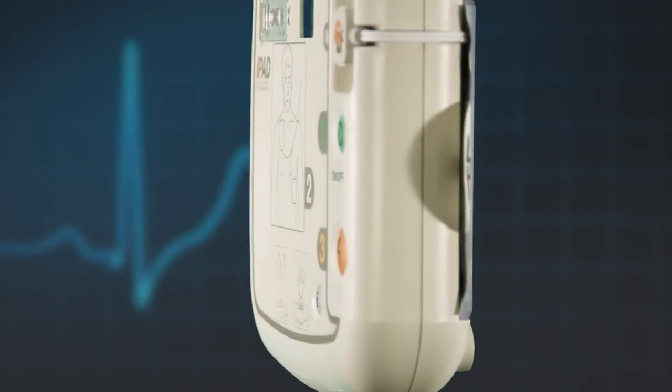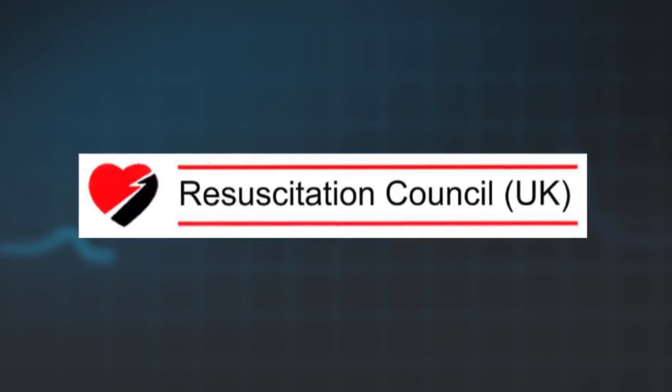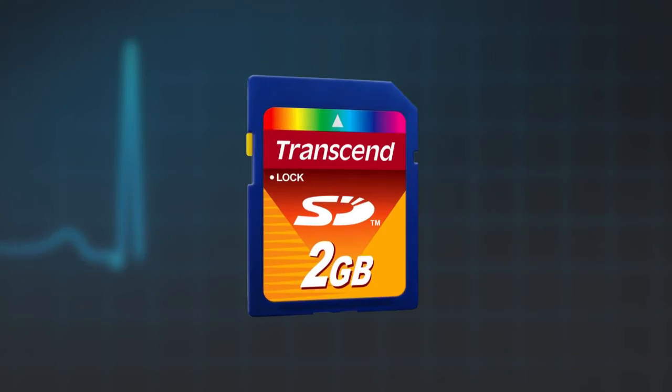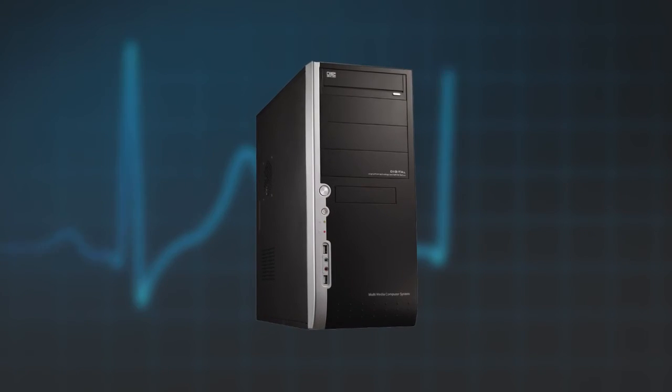Finally, the iPad SP1 AED can be upgraded should your local resuscitation guidelines and protocols change in the future. Some upgrades can be done via the SD card and others can be done via the connection of the AED to a computer.